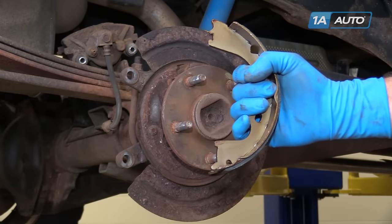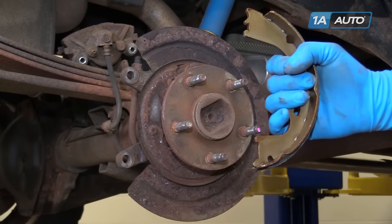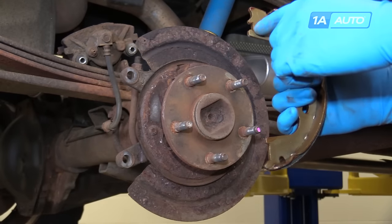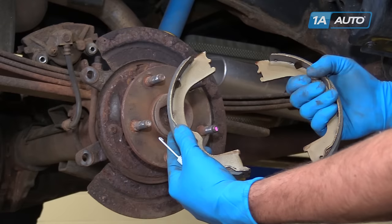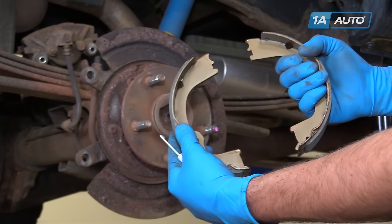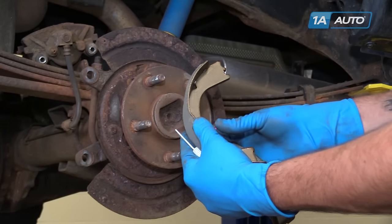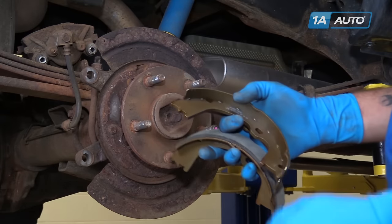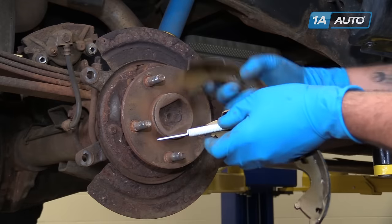Be sure when installing the new e-brake shoes, the larger groove is on the bottom. This groove and the half-moon slot sit into the top. While there is a top and bottom to these shoes, there is no front and rear. So what we're going to do is hook through our spring.